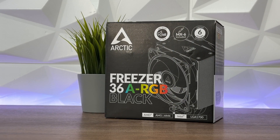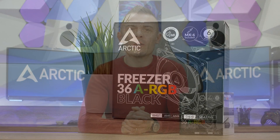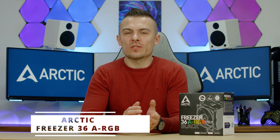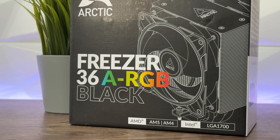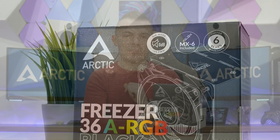Today we have something different. Arctic releases their new CPU tower cooler called the Freezer 36, available in varieties of colors — non-RGB and addressable RGB — with two P12 PWM PST fans. After the Liquid Freezer 3, we have some refreshment in the CPU tower cooler department, and I'm really loving this one just because it's really easy to mount.